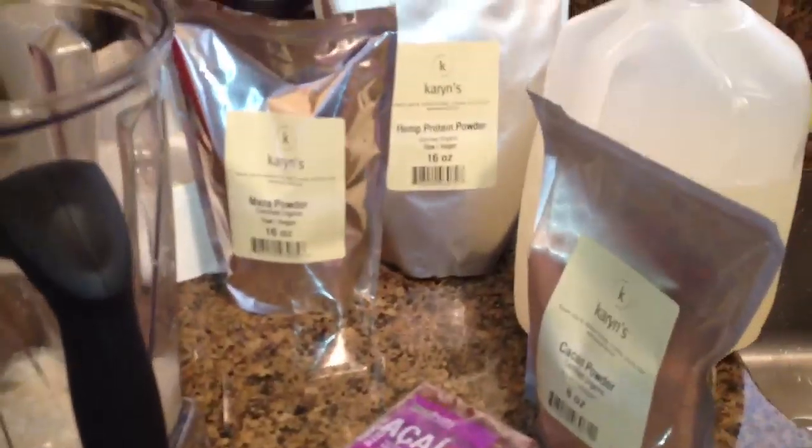Hey, how's it going everyone? Today I'm going to show you something really cool — how to make an awesome superfood smoothie.